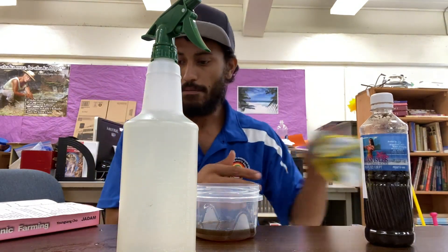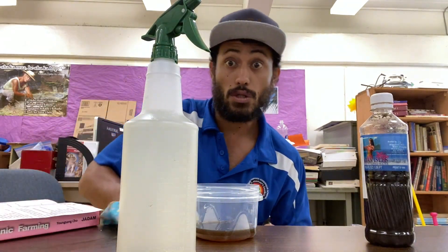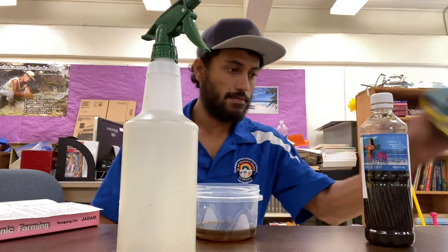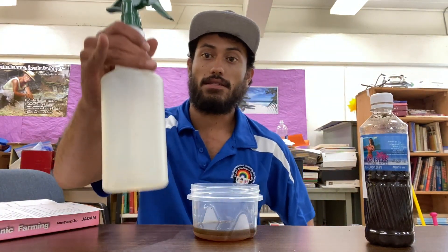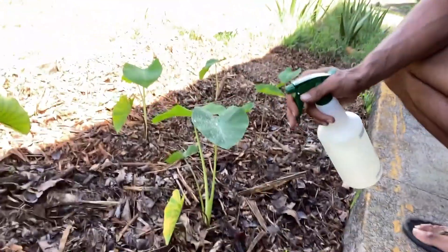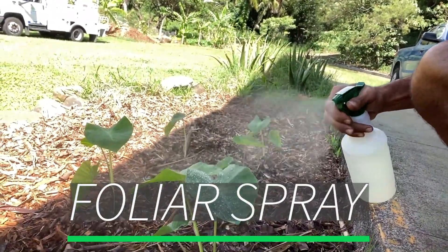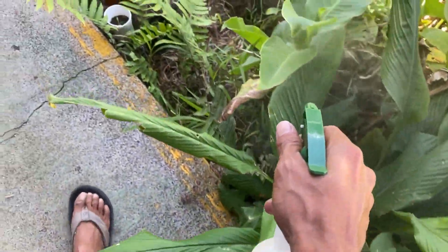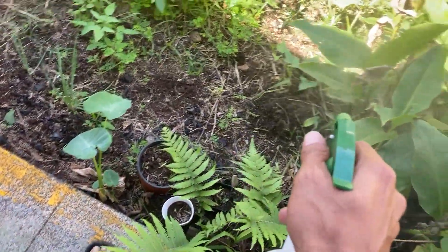FPJ application is ready. Now let's go apply it to some plants. FPJ can be used as a foliar spray and can be applied directly to the leaves or shoots of the plant.